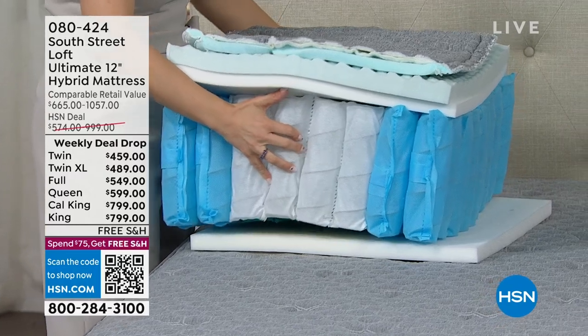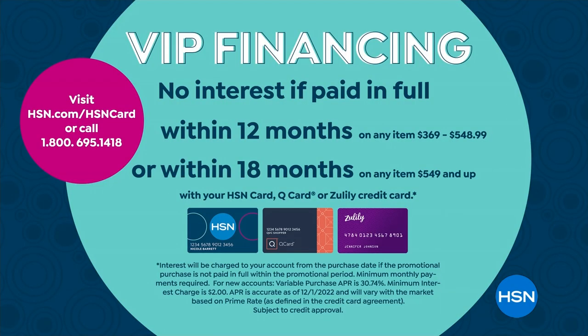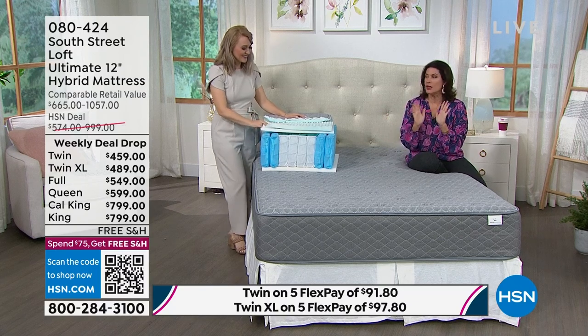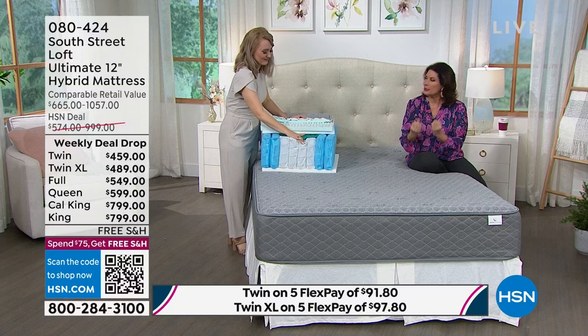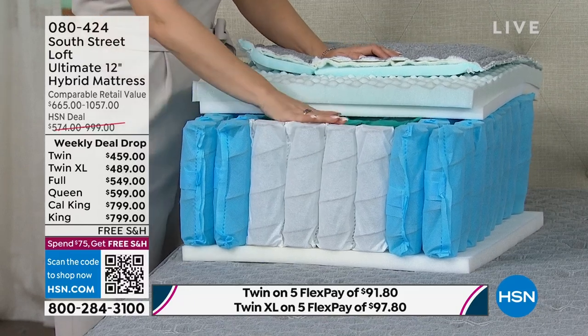On the HSN credit card, twin and twin XL finance for 12 months at about $40 a month. Full, queen, or king/California king gets 18-month financing — the queen works out to $33.27 a month, no interest. Buy the queen under $600, the king under $800, free shipping, flexible financing, and a 10-year warranty. That's complete peace of mind — investing in something as important as a great night's sleep.